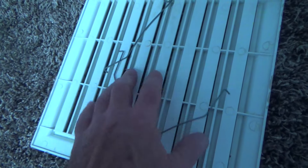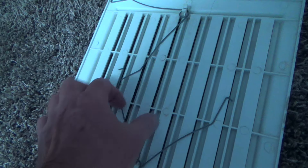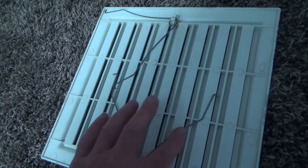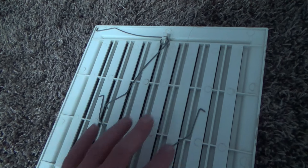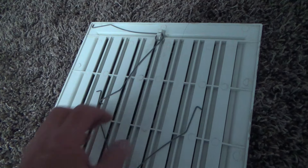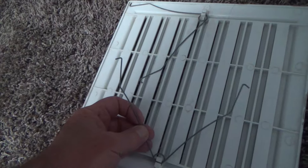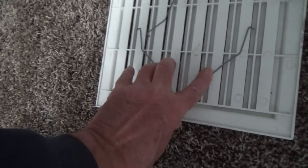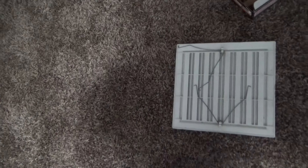If yours is fitting sloppy, just re-bend this wire out wider, or tilt it. Sometimes this just goes up and then over like that — that's just the way they made it. You can bend those out wider in case yours is flopping around to get it tighter.